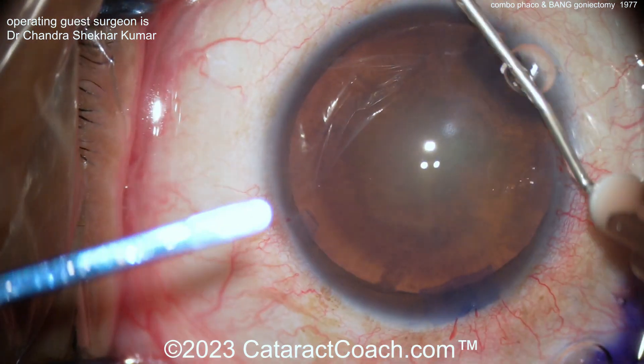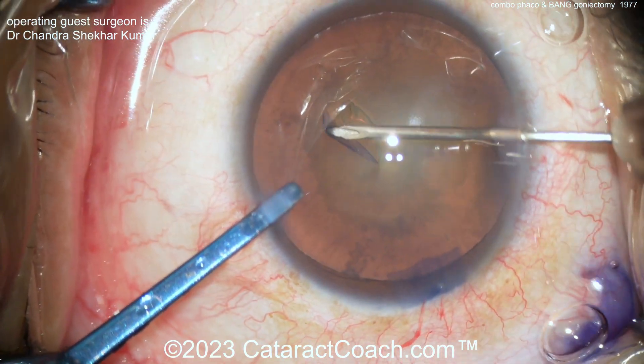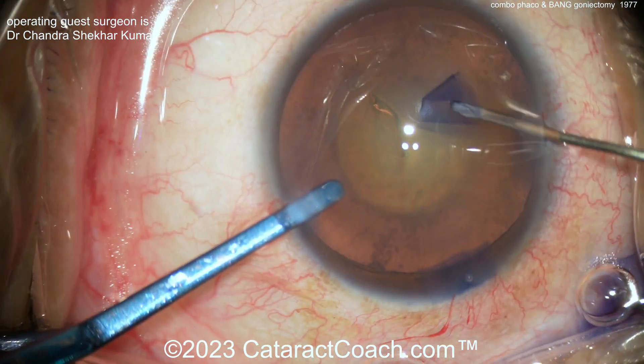You can see there's the cataract. The patient's going to have the cataract part first, and then once the IOL is in the eye and the AC is still full of viscoelastic, you can go ahead and do the BANG procedure.